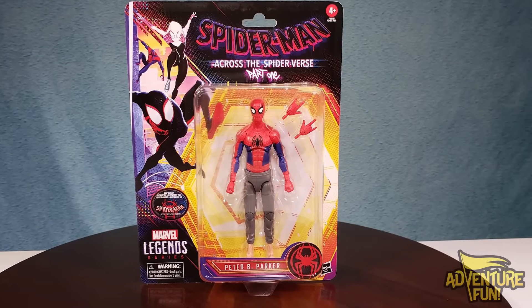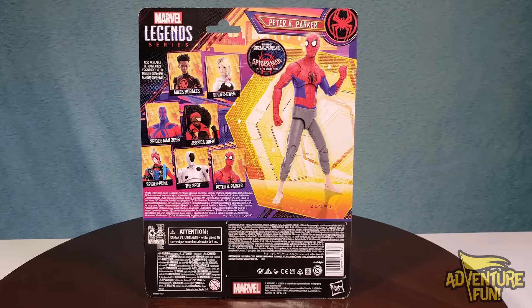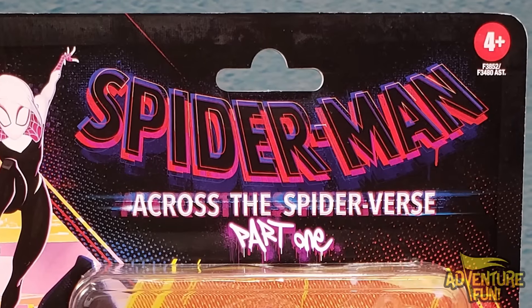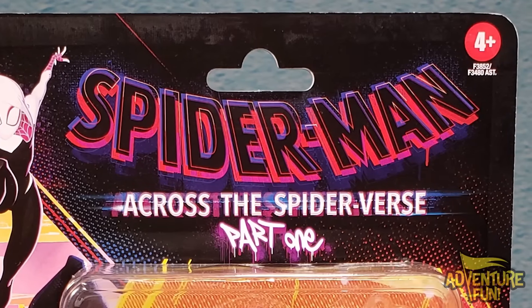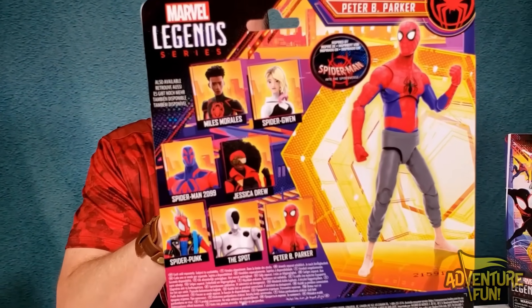First, let's go with the original Spider-Man — it's Peter Peanut Butter Parker. He just looks cool, and he's got no socks on. It says it's inspired by Spider-Man Into the Spider-Verse, but it's the second part. This is part one — it says Spider-Man Across the Spider-Verse Part One. So there's got to be a Part Two, probably in about a year from now. Can't wait to see that one. On the back, you got The Magnificent Seven right there.